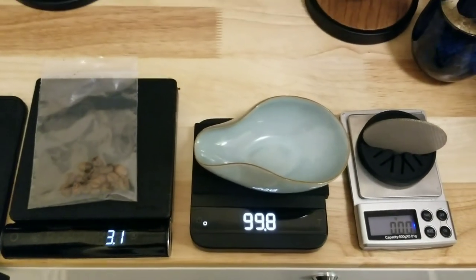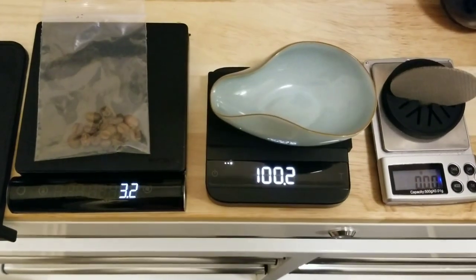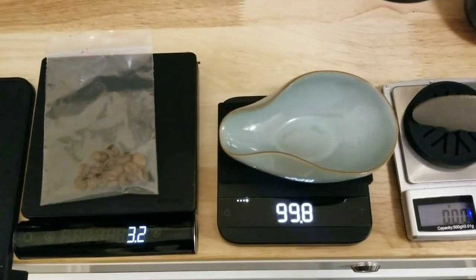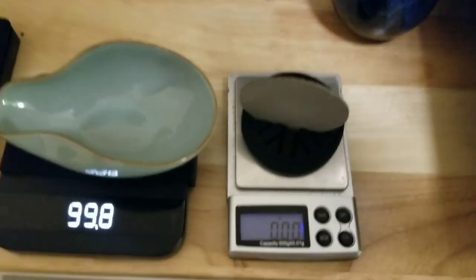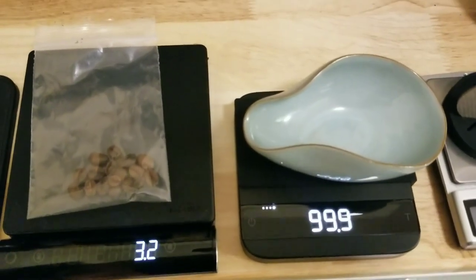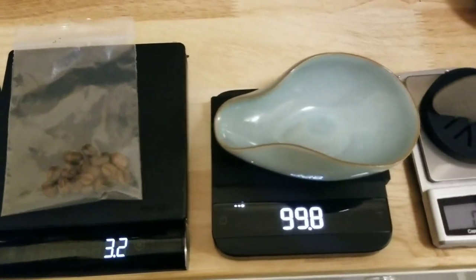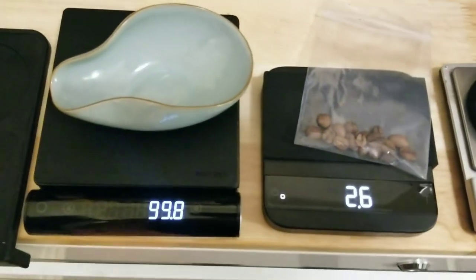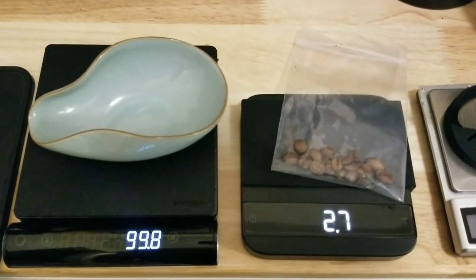One thing I noticed with the Acaia Lunar is it's very sensitive. If I open this cover here, it seems to jump around a little more. My table's not that stable — I can shake it a little and that will cause fluctuation. The Jimmy is pretty stable. Let's try it with this actually. So it jumps around a little, by like 0.1 of a gram.